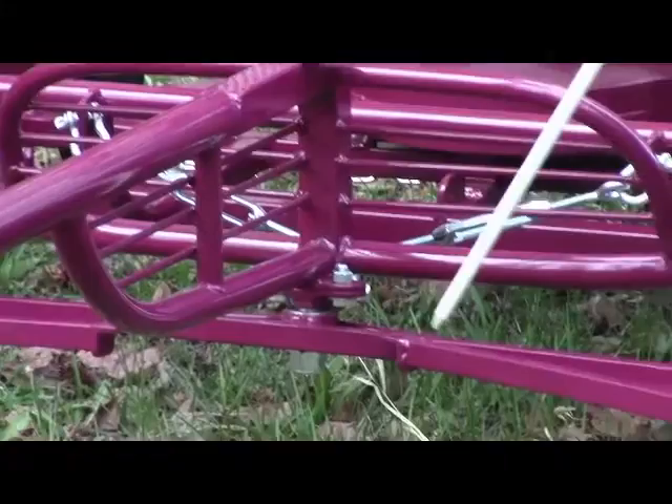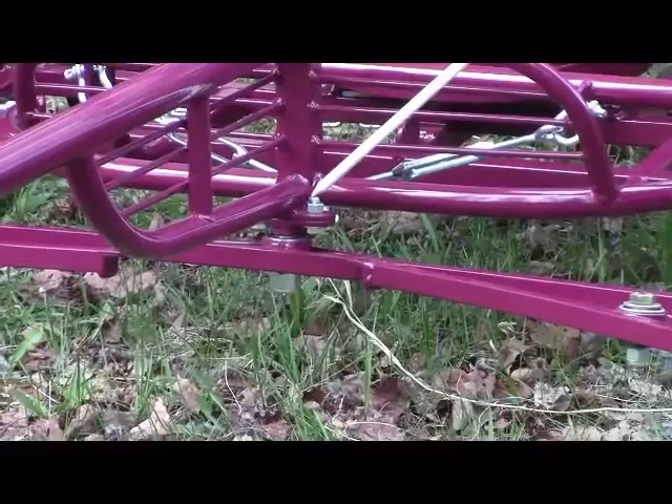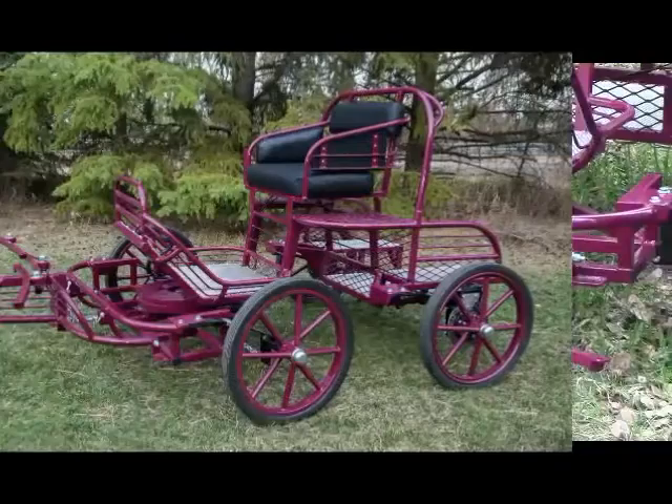I have a full double tree in this to equalize between the two horses. I'm going to add some snubber straps so you can take out that equalizing action if you want to. The double tree can be unbolted and the pole mount, double tree, single trees and all can go on the top up here for breast collar harness. This is set up for collar and hame harness down here to get a proper line of draft for the collars. The top position gives a proper line of draft for breast collar.